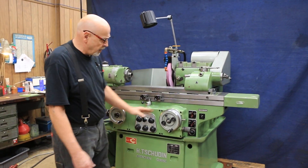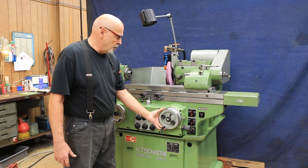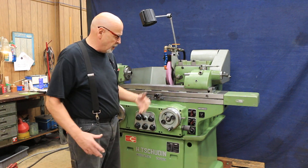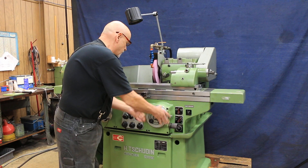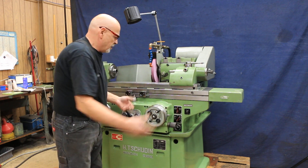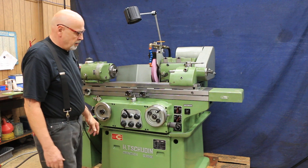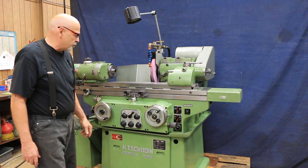On the hand wheel here you have a clutch in the center. The way it is right now, you can do a setup and rotate this. But when you're ready to grind and you've got your stock removal set — let's say if we were down to zero here — you have a pin here. Say we're going to take off seven, eight, nine thousandths or so, then I would engage my clutch and start traversing.